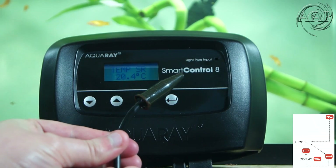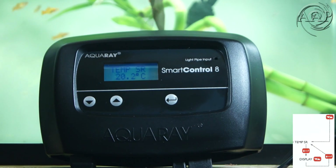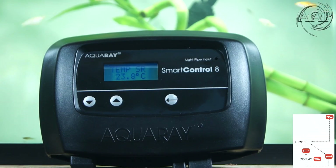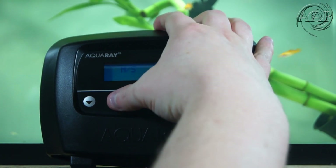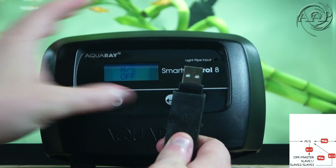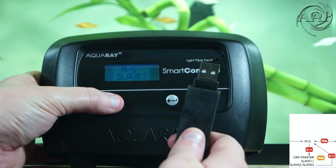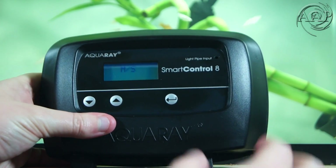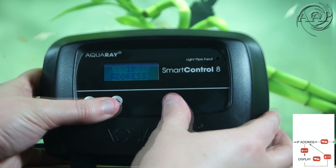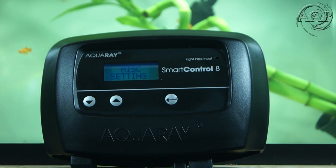Next in line is the temperature sensor. Once in this menu, you'll be able to see the temperature in Celsius. As I mentioned earlier, you can use the temperature probe in your water or you can use it to measure the temperature of your light fixtures. The next section is for the master-slave connection. With this USB cable, you are able to connect up to three additional controllers, using one as a master and having the others as slaves mimicking the master. Next, you have a reset button to reset your controller. Your controller's IP address is how you connect it with your computer. Version is the current version that your controller is using. And that is all for the miscellaneous settings.